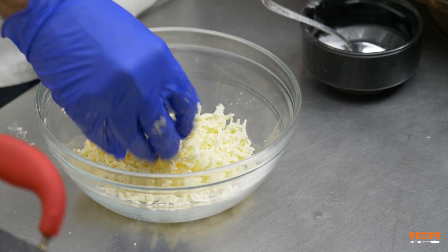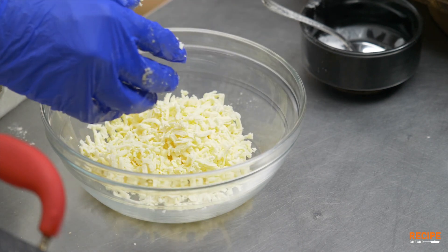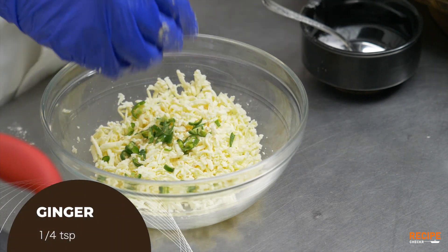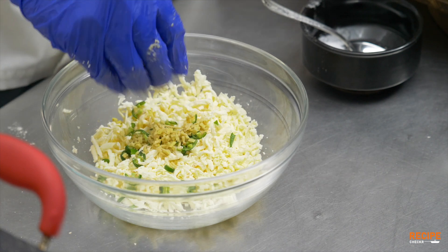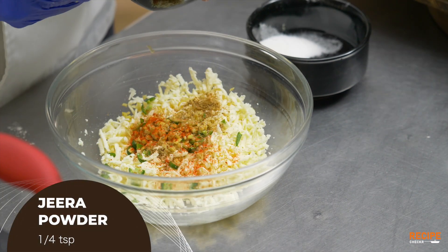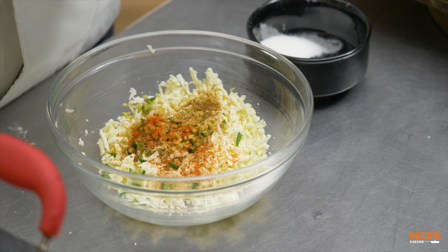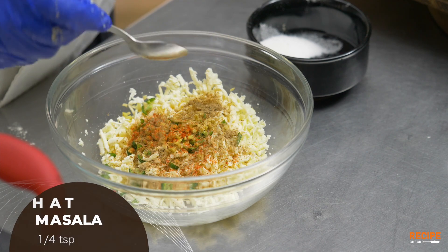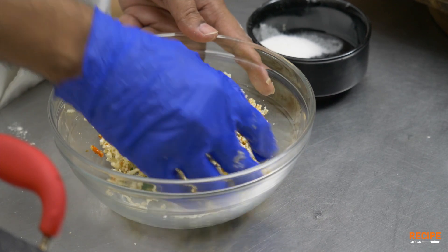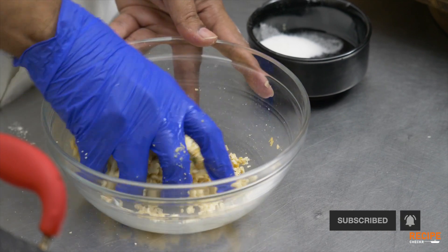Gently mix the paneer. Add half a spoon of chopped green chili, finely chopped ginger, salt, 2 pinches of chili powder, and half a spoon of jeera. Add half a spoon of chopped coriander and mix it in a little bit. Add 2–3 pinches of pepper and brown chili powder. Mix it all together — it's very simple and easy, done in 2 minutes.